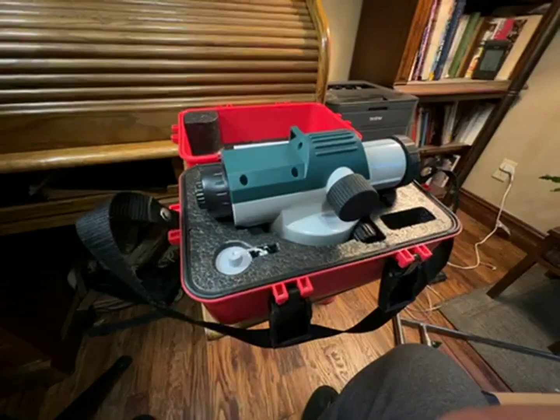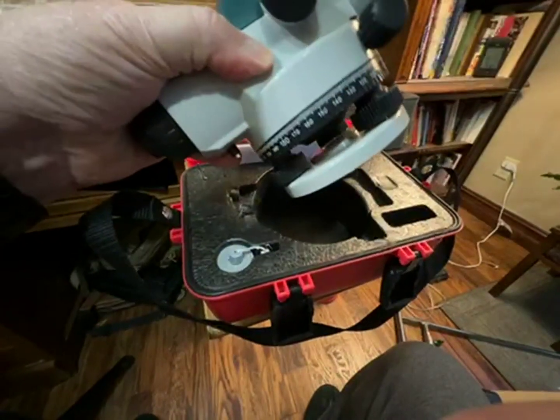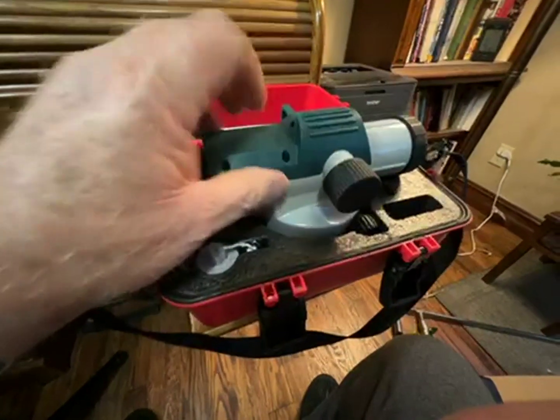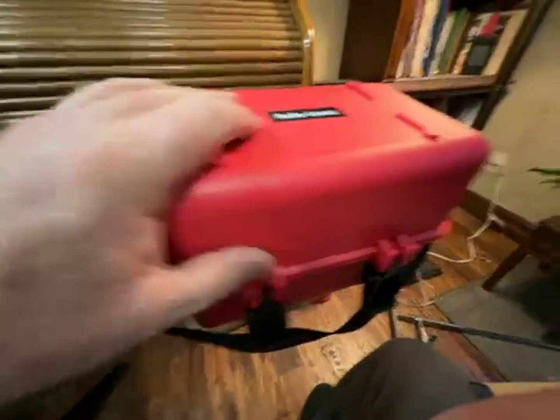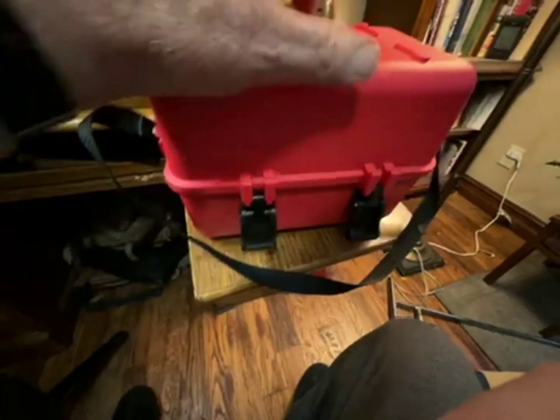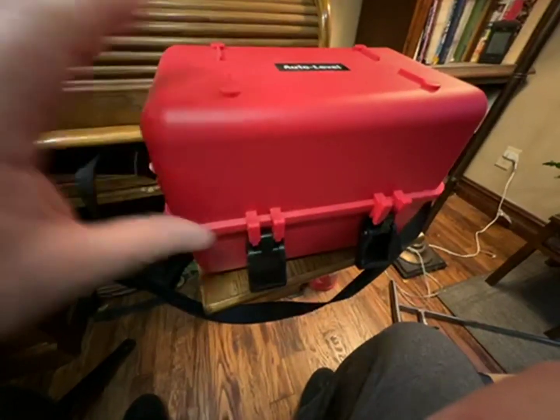This is a nice little level. It's not super heavy, but it is sturdy and it's made out of mainly metal with a little plastic cap on top. It comes in this nice case that locks down, protects the level, and has a carrying strap on it.